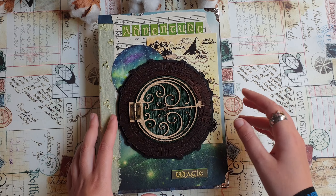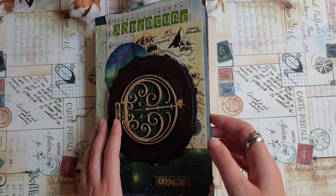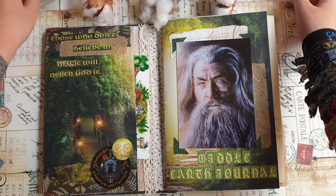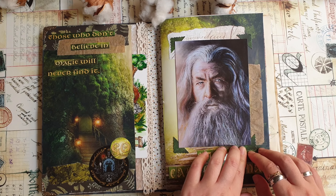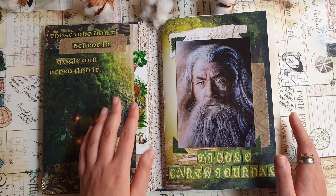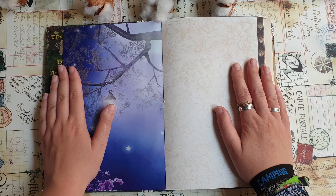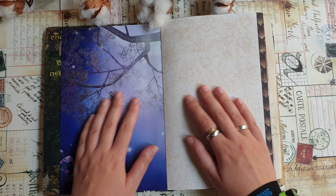In case you missed that video I will leave a link in the description box. I showed the journal in detail there — how it looks inside and what I made already. Today I want to start this journal and make the first pages in it. I'm not sure how often I'm going to show this journal on my YouTube channel or Instagram.